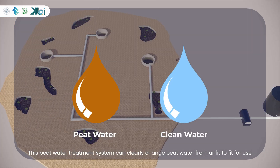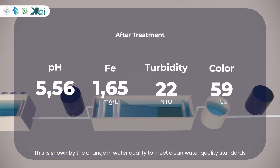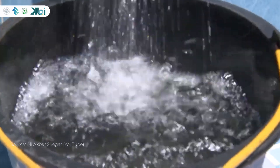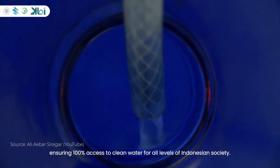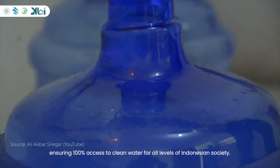This peat water treatment system can clearly change peat water from unfit to fit for use, as shown by the change in water quality to meet clean water quality standards. With PEAT NUT, it is expected that peat water can be utilized as an alternative water supply in a safe and sustainable manner, ensuring 100% access to clean water for all levels of Indonesian society.